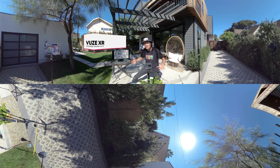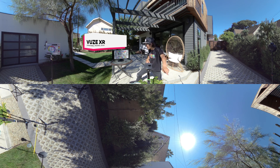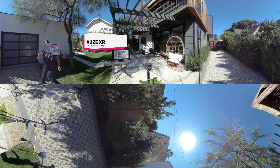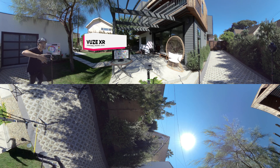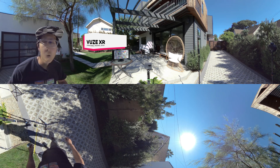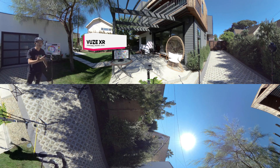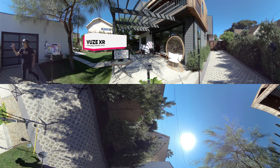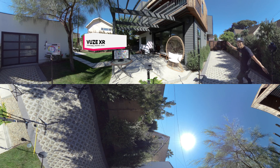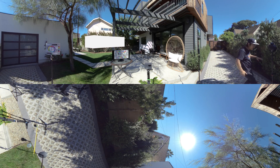Lastly, we have the VUXR, another 5.7K 360 camera. They are a US-based company just like GoPro. Judging from the image quality, VUXR is a little bit blurry compared to MAX and ONE X. I think VUXR is better as a VR180 camera — for 360, not so much. Stitching-wise, VUXR is also not as good as MAX, Fusion, or ONE X because of the big gap between the lenses.